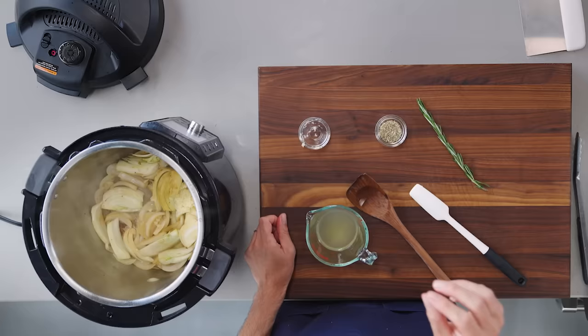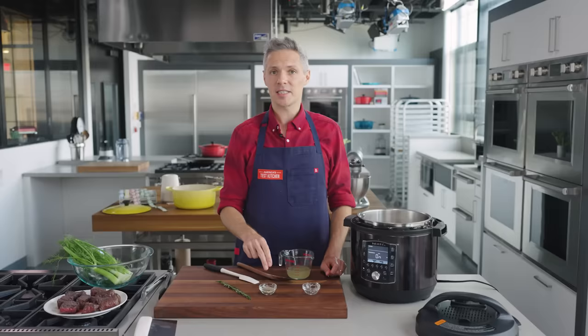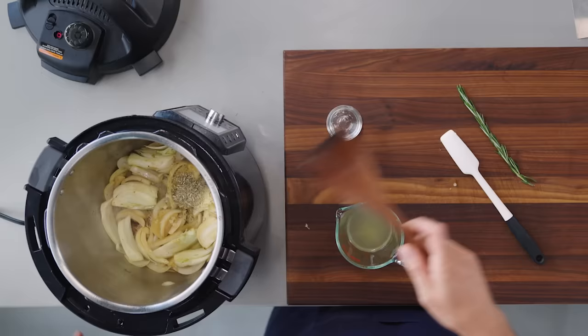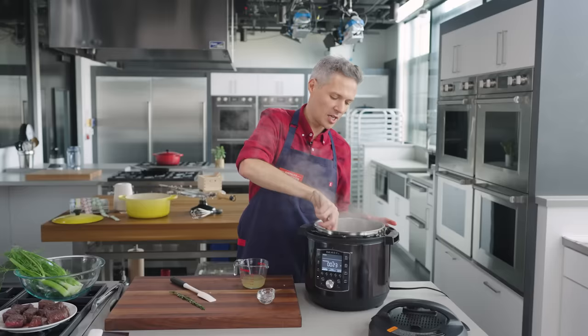Four cloves of minced garlic go in, along with two teaspoons of fennel seeds — a pretty hefty amount to add to the fresh fennel, giving multi-dimensional fennel flavor. We'll cook this for about 30 seconds so the flavors can really bloom in the oil.